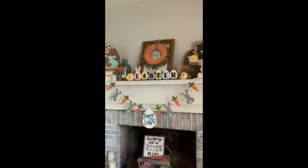Hey y'all, welcome to my living room and more importantly my mantle. I know you guys have been waiting all day for this, so I'm going to get into it right now and show you the finished product for our Easter mantle. So here it is — the first thing you're going to notice is this amazing banner. It's gorgeous.